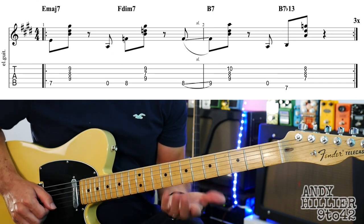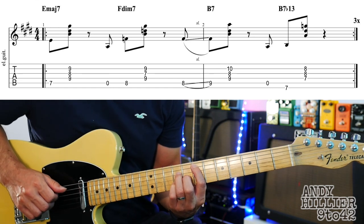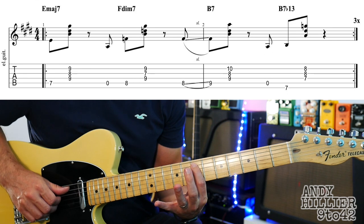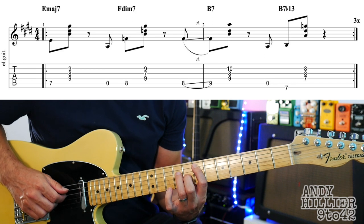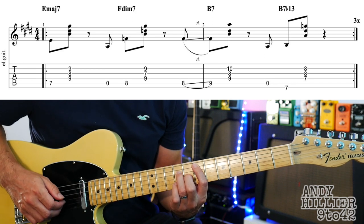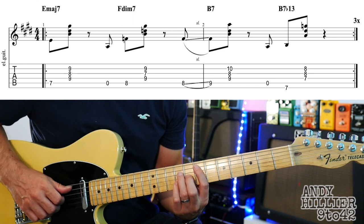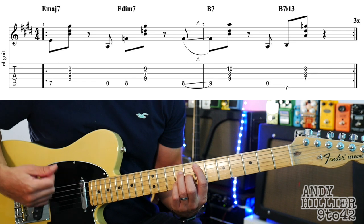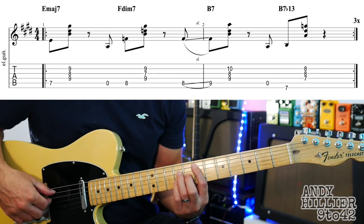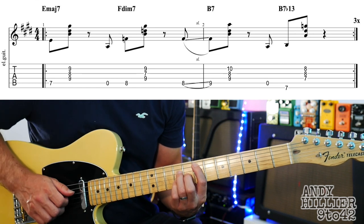It's in the intro and the verse. It starts with an E major 7 chord, which is your first finger on A7, second finger on G8, third finger on D9, and little finger on B9. Instead of playing it all at the same time, we're going to play the thumb — you could do it with a plectrum but I'm using the thumb and fingers. So the thumb plays the A7, then the fingers play the rest of those strings.